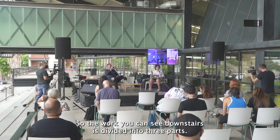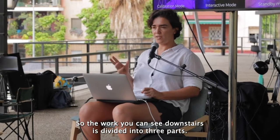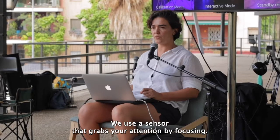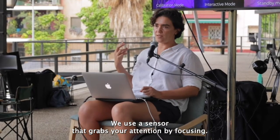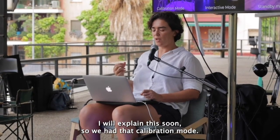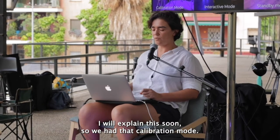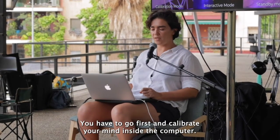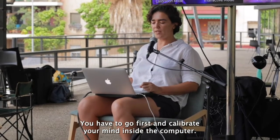The work you can see downstairs is divided in three parts. First, you have a calibration mode. We use a sensor that grabs your attention by focusing. You have to go first and calibrate your mind inside the computer.